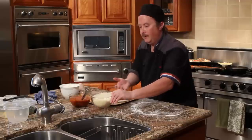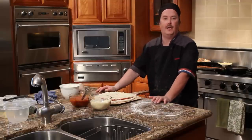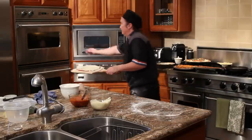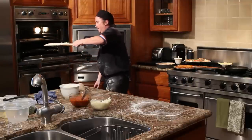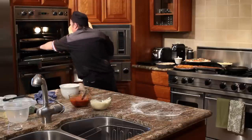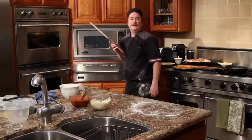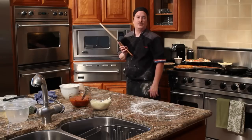Then you're going to put it into your preheated 500-degree oven with the pizza stone that's been in there for a half hour to 40 minutes, making sure that it's loose on the peel. Gently shake it into the oven. You're going to let it bake roughly five to six minutes, turning, and then at roughly 12 minutes it'll be ready.